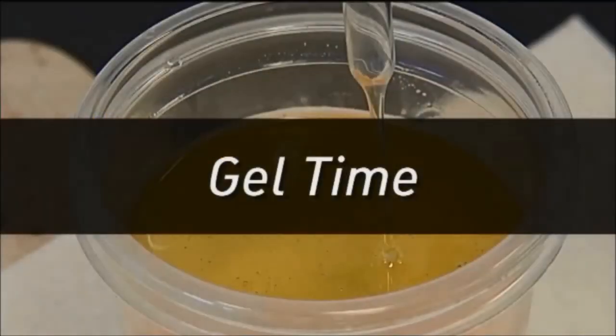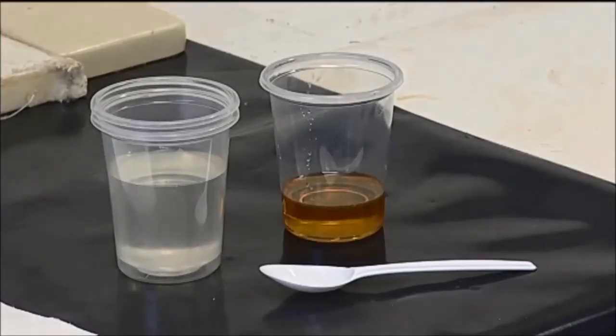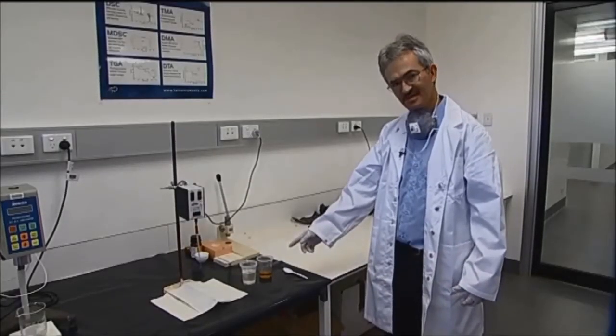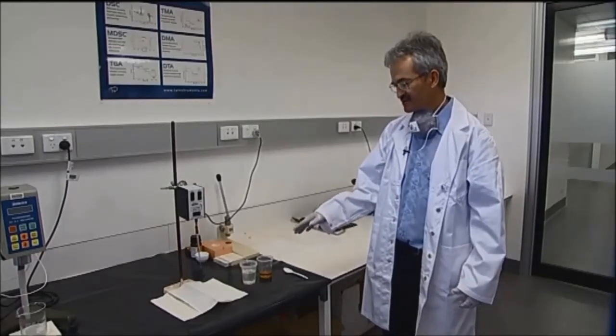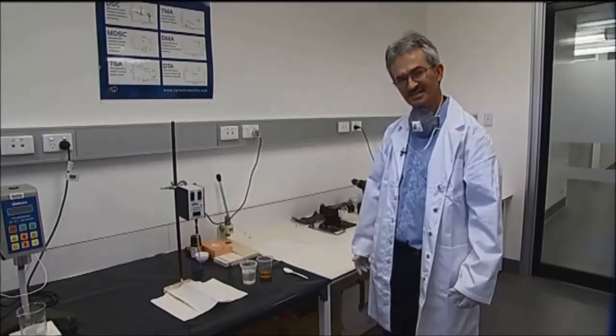Gel time is the time required for a thermosetting resin to effectively solidify from liquid state to gel, from the introduction of a catalyst into a liquid adhesive system. Here we have an epoxy resin, part A and part B — the epoxy and the hardener — and we are going to measure the gel time, which is the time required for the resin to cure, to go from liquid to solid state.